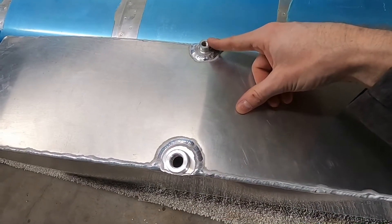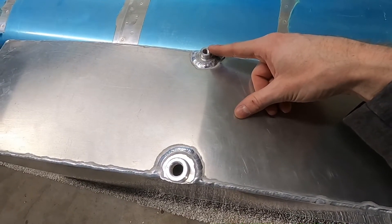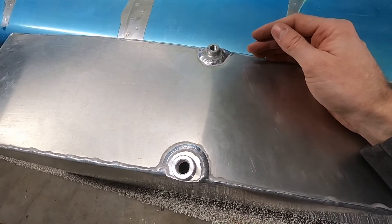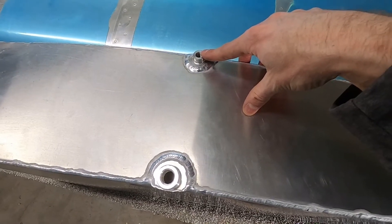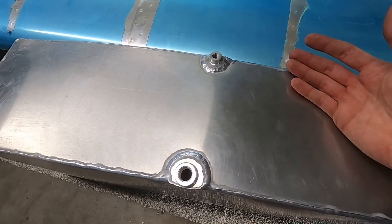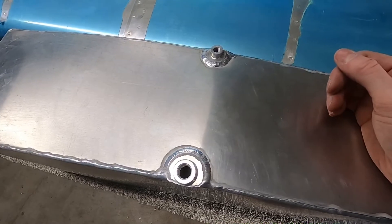This extra port up here is just in case you want to install an auxiliary vent to this tank. Normally it's vented through the gas cap, but if you want an auxiliary vent, they provide an extra port for you. The main tanks don't have that extra port, so if you want to install a vent line to the main tanks, you have to modify your tank for it.